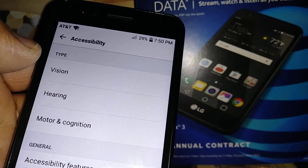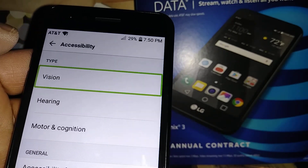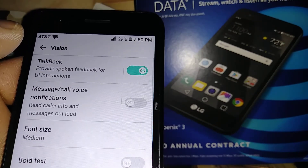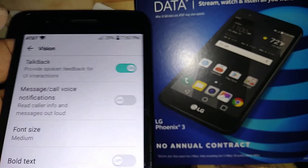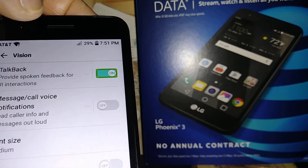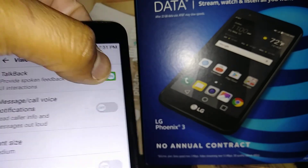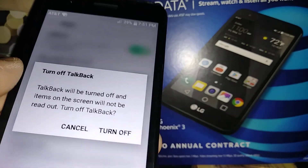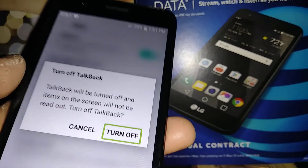Then go to Vision — highlight Vision and double tap. TalkBack is on, so highlight TalkBack and then double tap on the left side to turn it off.